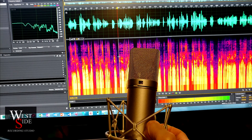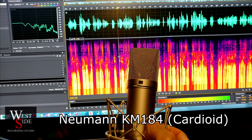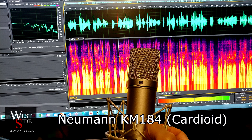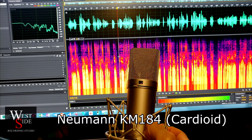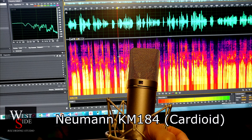This is the test of a U87. I'm going to get about five inches away from my face in a cardioid pattern. This is the U87. My voice is kind of numb from talking too much today or something.